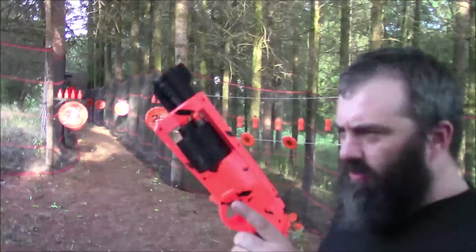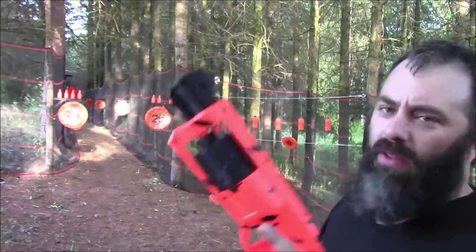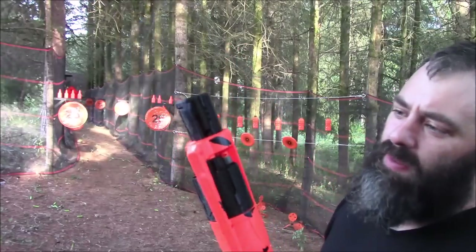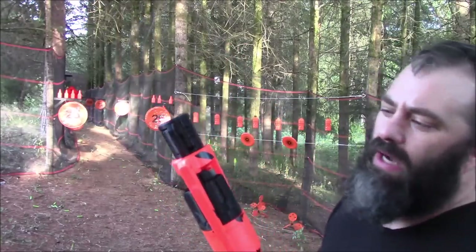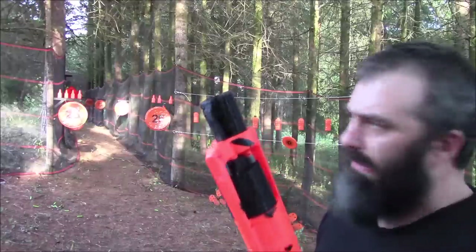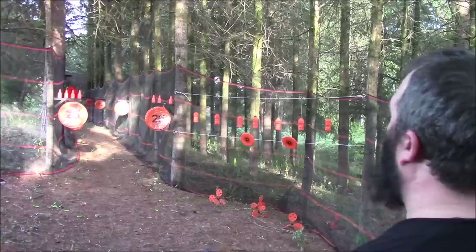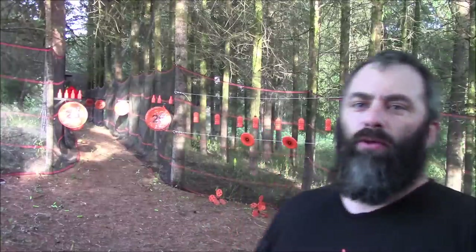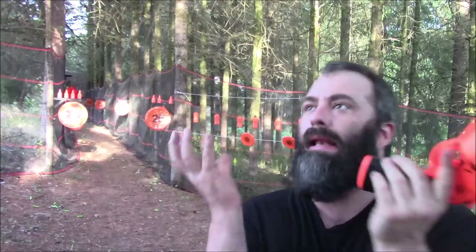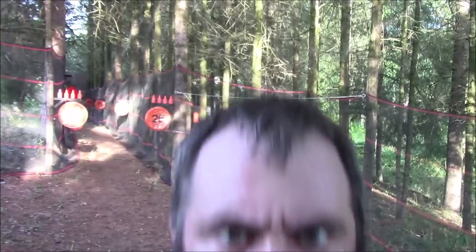Bonus segment for those who stayed to the end: can you fire two half-darts? Well, they will fit, but the top ones are a little bit loose, so if you're running with the barrel down they might fall out. Let's find out — they both hit the 25! That is ridiculous. Double pings on a single trigger pull. I love it. Get yourself one. For those who are curious, they're hitting about 80 FPS.